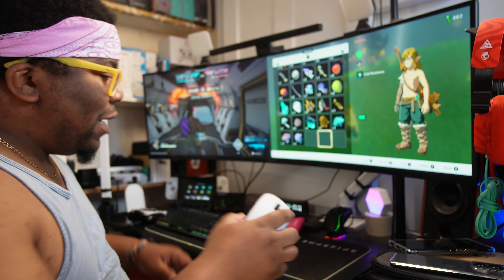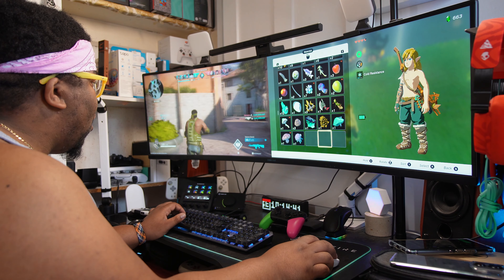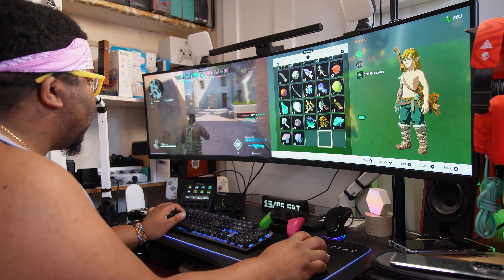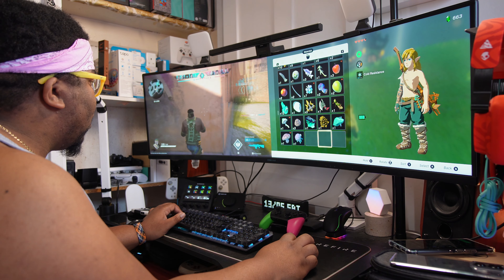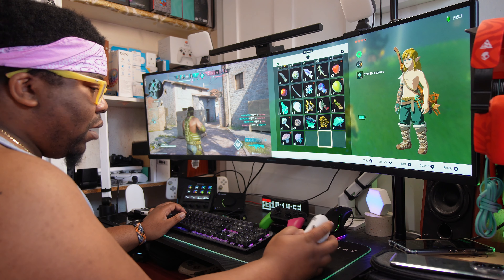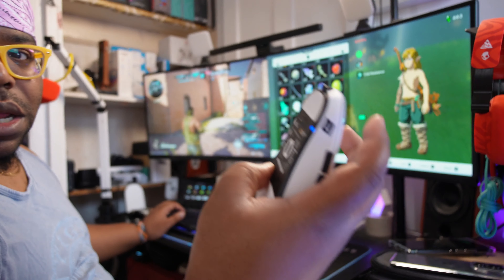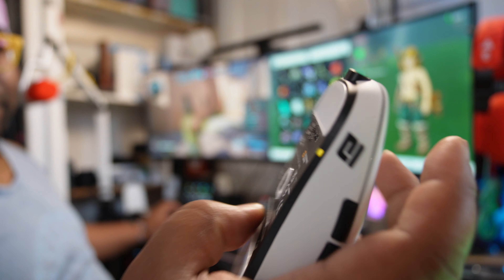Let's see if the XM2 WE can get me at least one kill in Road Company. Blue is the slowest DPI mode, green is a little bit slow as well, yellow is not bad, and red is the fastest. I'm going to keep it on yellow — I think yellow is the best.